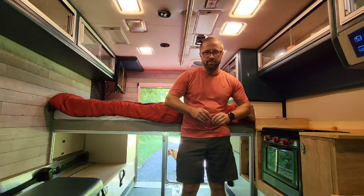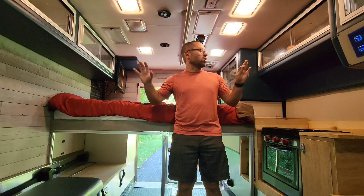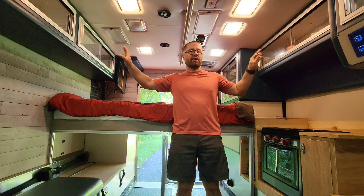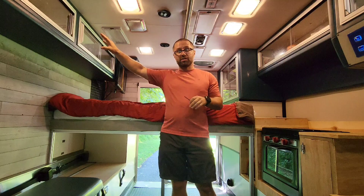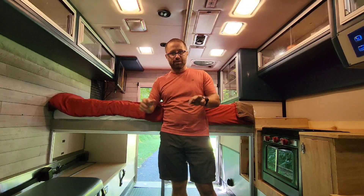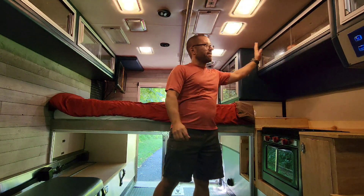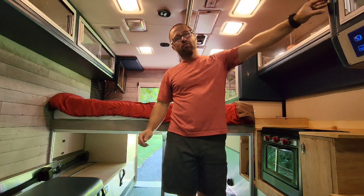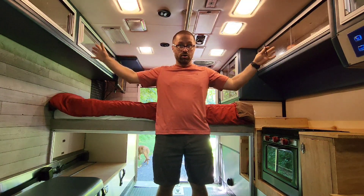One of the great things with the ambulance — and we have really taken advantage of this in our current build — is all the storage compartments everywhere in here. All these were already in and ready to go. We stash our clothes in this side; she has one, I have one that might need to grow now that we're going to go full time, but we'll see. There's more storage cabinets back here. Some of these are probably going to be removed, but we've been talking about how to reuse them because they're such nice cabinets. So hopefully we can rework them into the build and have all the storage all around us.